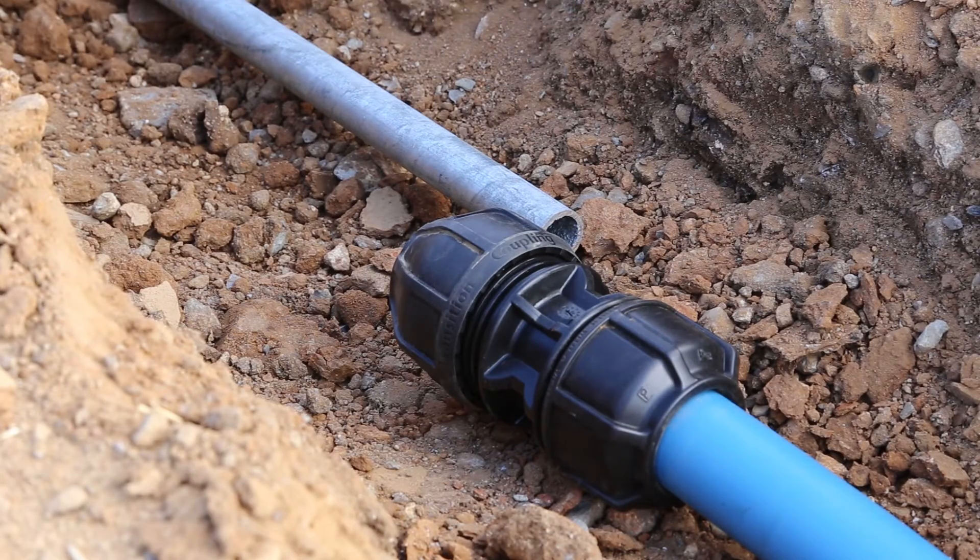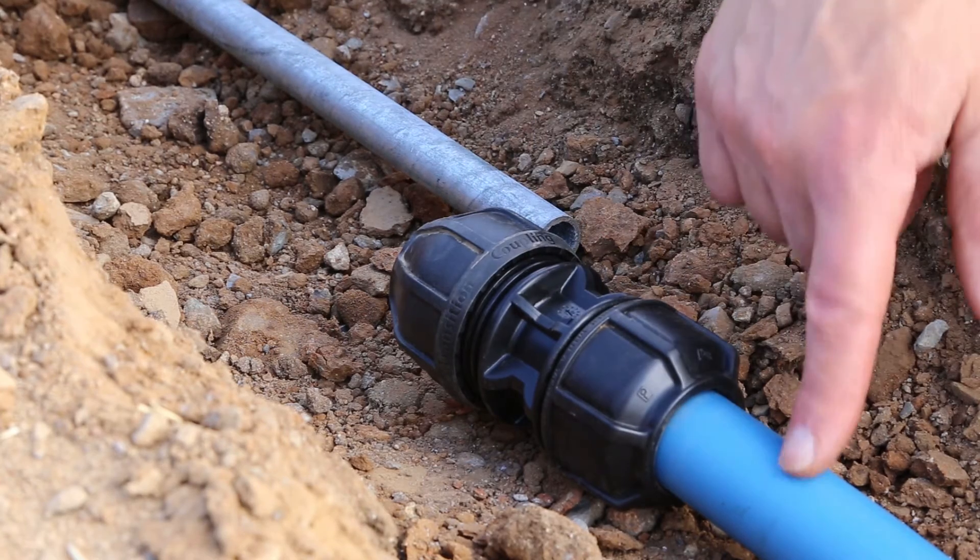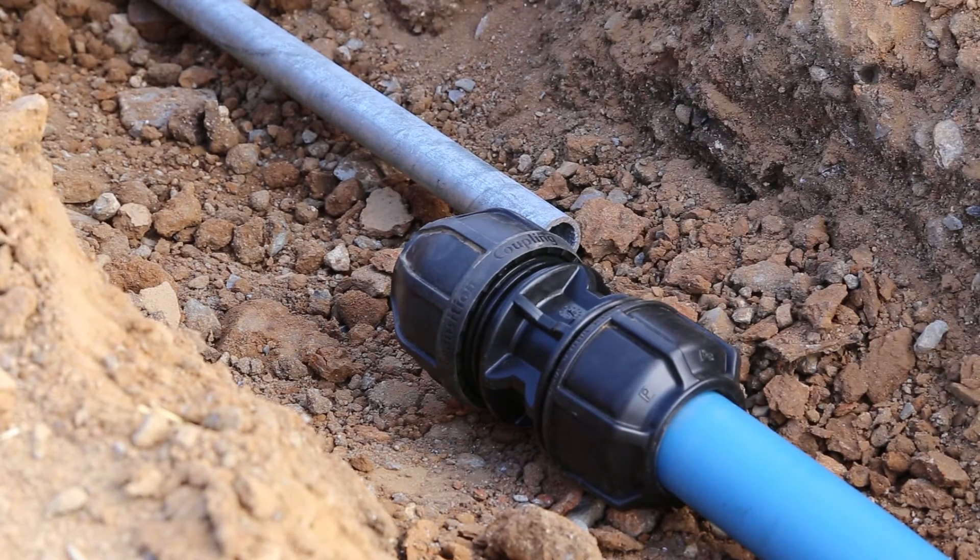Okay, let's take a look at the installation process for the Filmak UTC fitting. For this demonstration, I'll do a transition between a ½ inch galv and a ¼ inch PEX pipe.